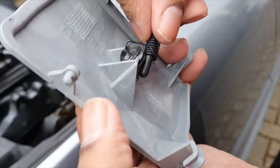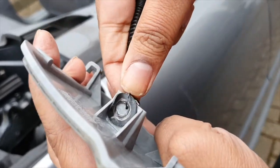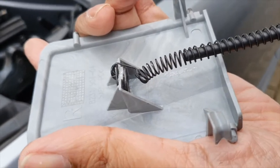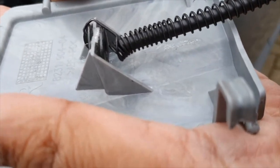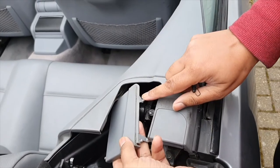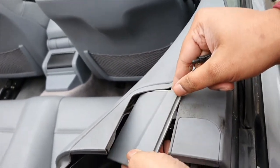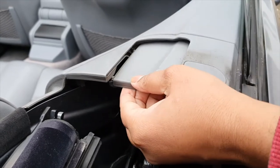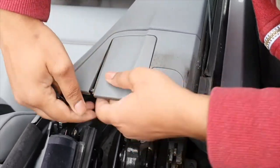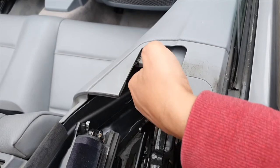Now this little hook is going to go in here. To get the panel back on, you see these little pins — they go on the rails. There are two lines of rails, so the top line goes in first. The top line is now in and I'm getting the next one in too.